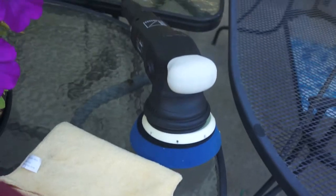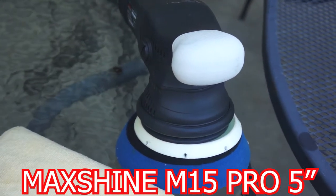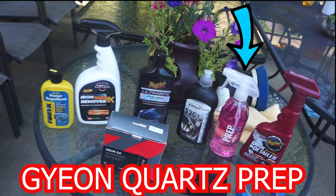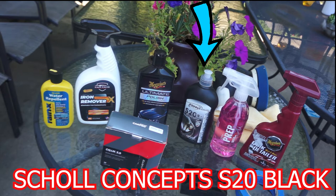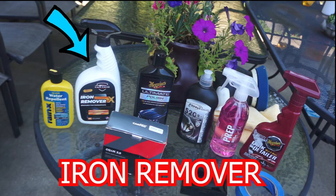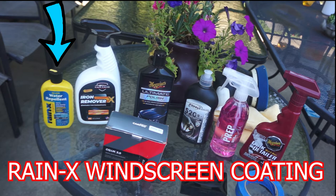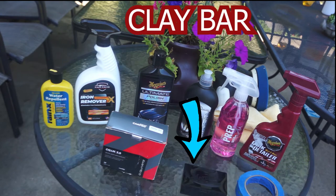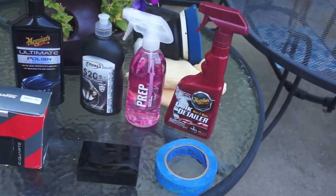So these are all the products that I'll be using. This is a Max Shine M15 Pro dual action polisher — it's a 5 inch. This is the Maguire lubricant used for the clay bar. This is the G&Quartz prep, a very good alcohol based wipe to remove all grease from the car. This is the Skull Concept S20 Black, a compound that gives a good finish. This is the Maguire compound and the Maguire polish, which is a very good polish. This is an iron remover which will help to chemically remove deep contaminants in the paint, and the clay bar. This is the RainX windscreen coating used for windscreens and all the glass. This is CarPro Sea Quartz, a ceramic coating. And this is the Maguire clay bar. So these are all the products I'll be using to detail the exterior of this car.